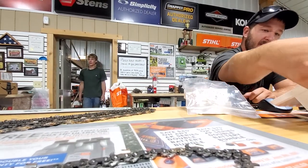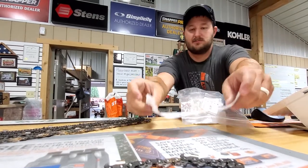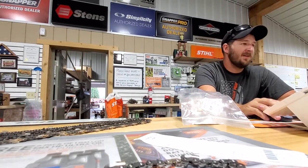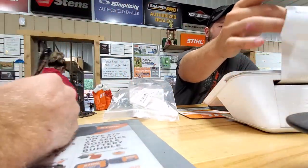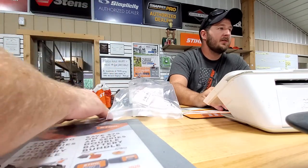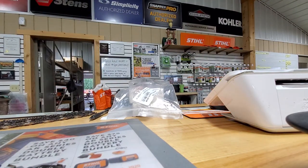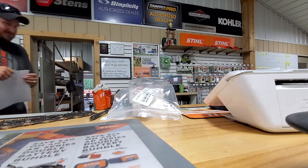I don't need it - I really don't. I've got those other saws. It's called $1,300 bucks, $1,300 with the 25-inch .404. But you know what, if I bought it I'd never have to buy it again, right?